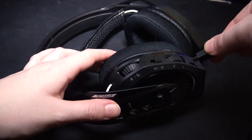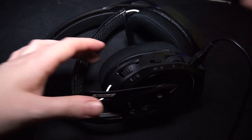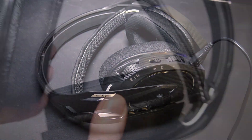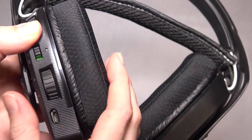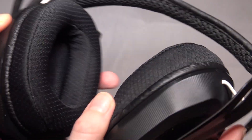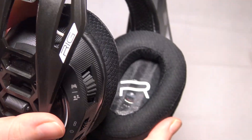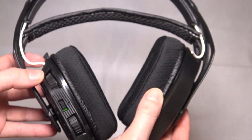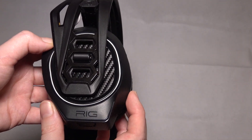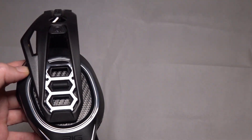You can expect to get roughly 24 hours out of the Rig 800LX — that's more than enough time to not have to charge the headset for at least a week or so. Although despite being a product released within the last two years, this headset features a micro-USB port for charging as opposed to USB Type-C. We would have hoped to have seen Plantronics adapt with the times as most manufacturers have already begun the transition over to the latest port.